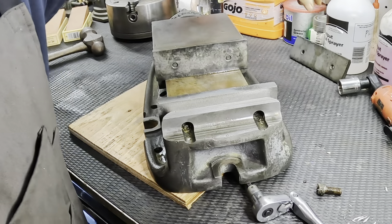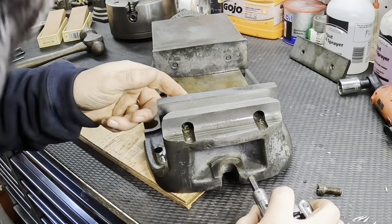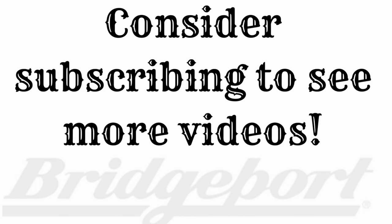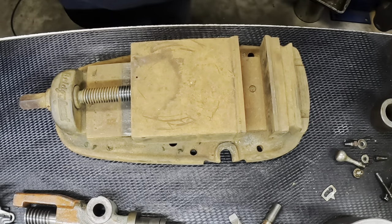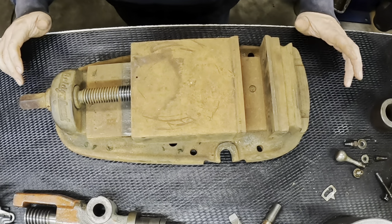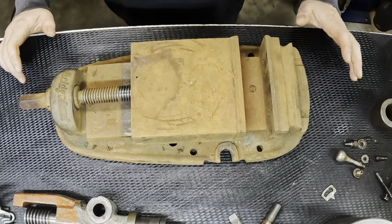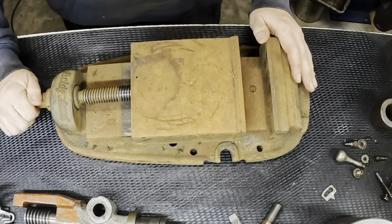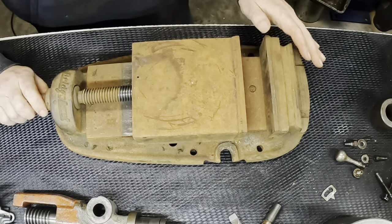You've got to love that smell of old oil. So my next project - I picked up this Bridgeport vise. Didn't pay much for it, as you can see, covered in rust. It moves, so it's got that going for it.